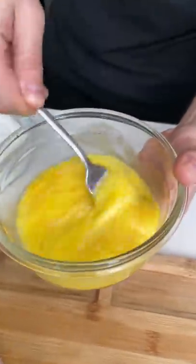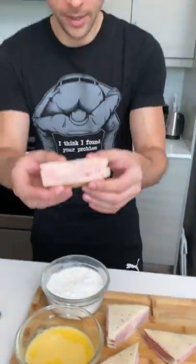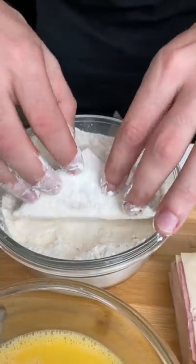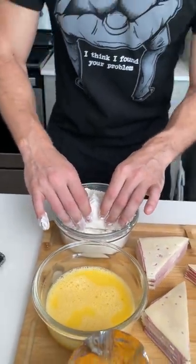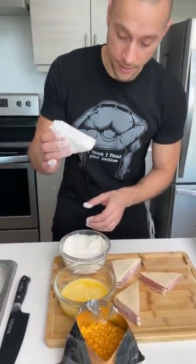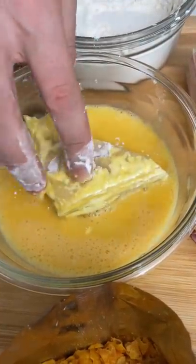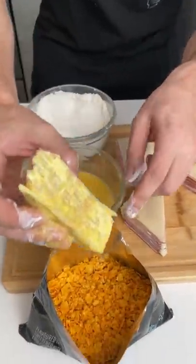We're going to make a nice egg wash. Now take one of your triangle stacks, dip it in the flour because we're going to deep fry this — with Doritos! Oh yeah buddy, it sounds amazing, this is going to be so good. Now take that and put it in your egg wash.